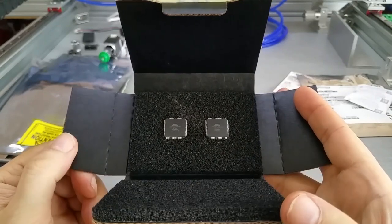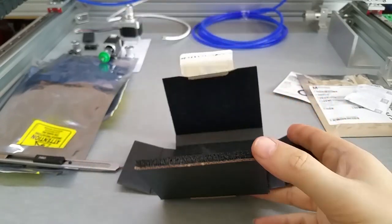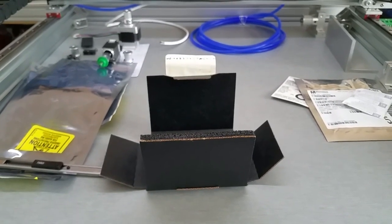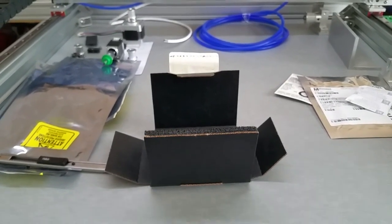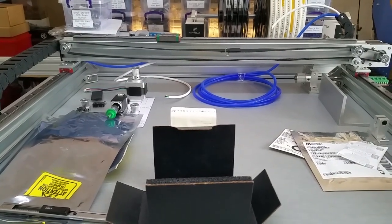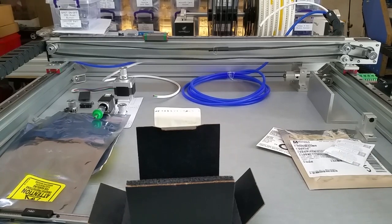These will be my custom controller for my pick and place machine that you see here, still unfinished, in the background. I am still waiting on some parts and I just hope that next week I get a whole bunch of it and can finally start finishing up.